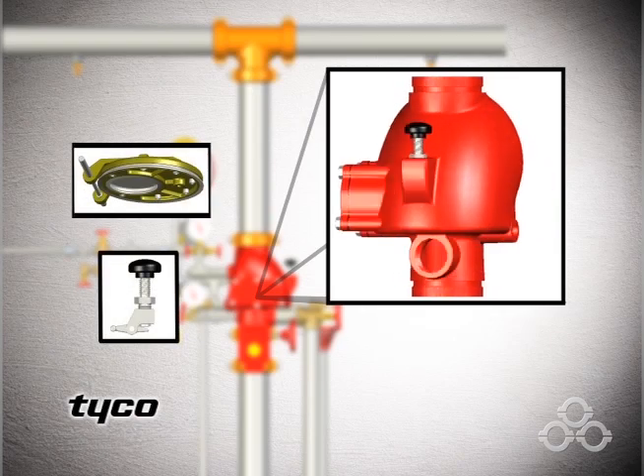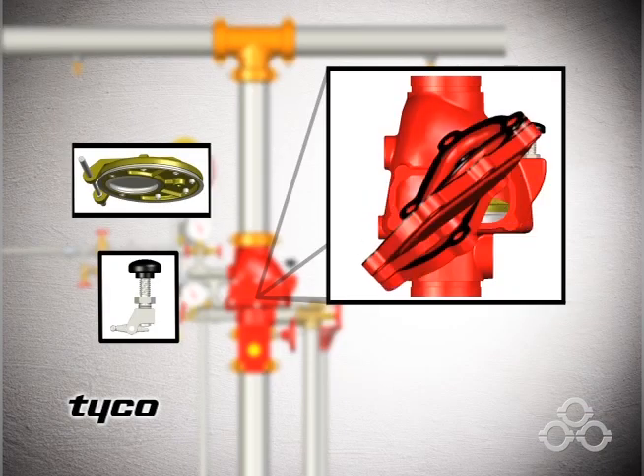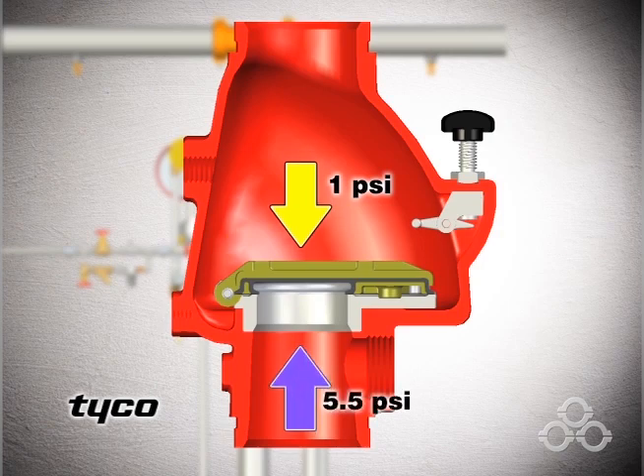First and foremost is the DPV-1 itself. Housed within is the offset single clapper, which, with its simple design, allows for minimal installation labor. The clapper is designed such that 1 psi of air pressure is enough to hold it closed against a water pressure of around 5.5 psi.